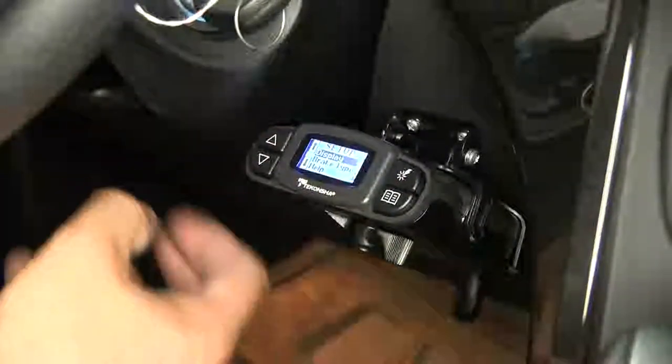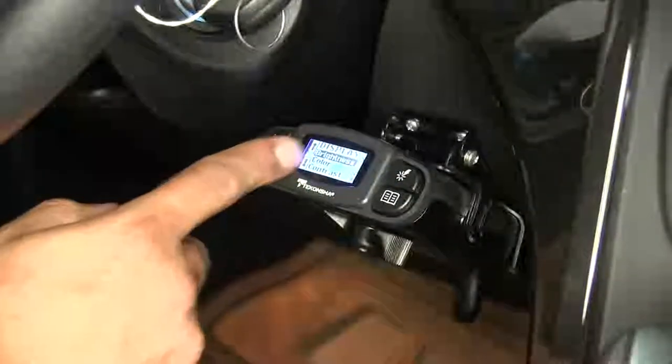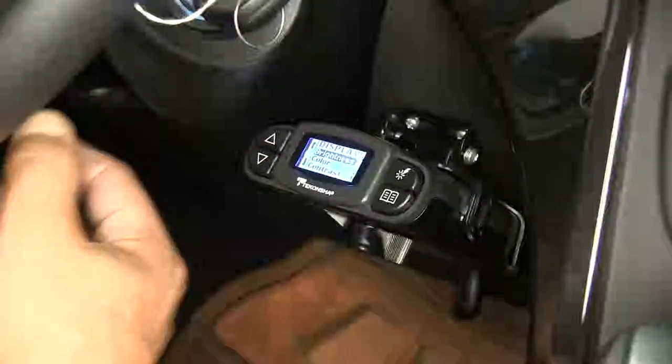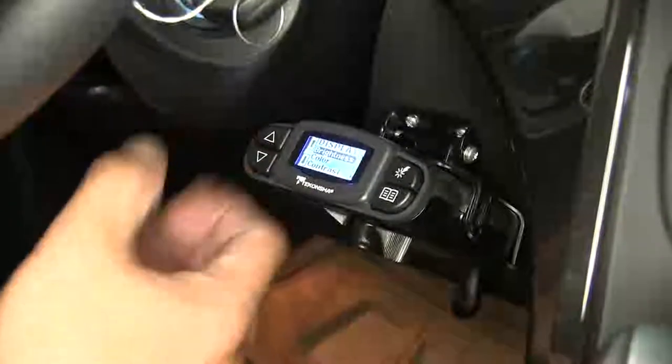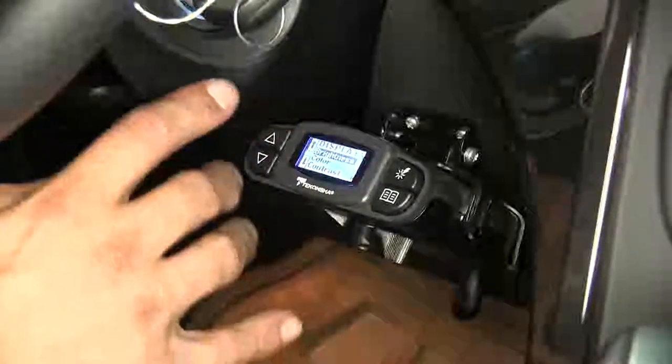This brake controller is going to have a lot of different options. We're going to be able to go into the display and change our brightness, color, and contrast. So when we're going down the road, our brake controller is not going to blind us, but it's also going to be easy to see, and we can match it to the lights on our dash.